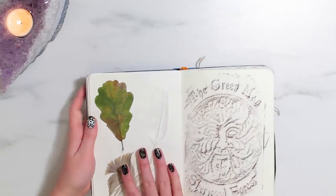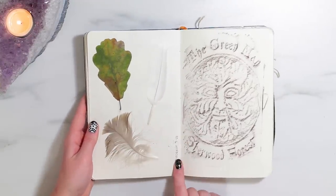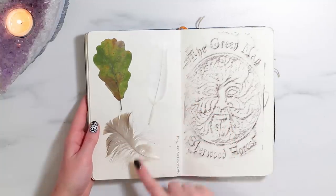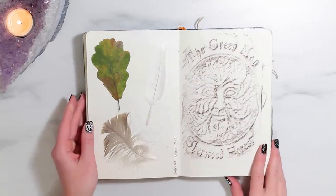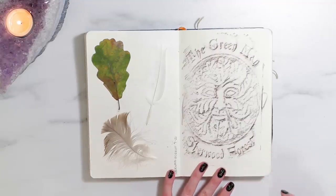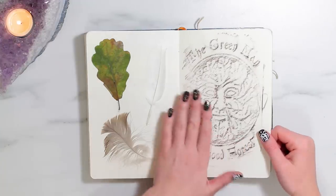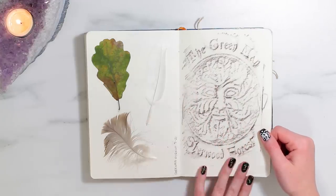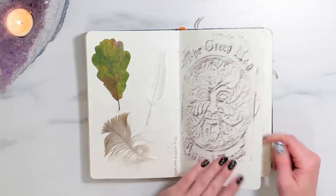Over here is some contraband that I illegally smuggled into the country — this is from Sherwood Forest. These are some feathers that I found, and a leaf. Definitely not supposed to bring botanical matter from one country into another, so please don't harass me. And then this is a rubbing that I took at Sherwood Forest. One of the things I like to do in my sketchbook if possible is take rubbings of raised things, because I think it's a really cool way to remember stuff. This was actually a plate made for rubbings, so that was really cool. It's the green man, and yeah, I like this.